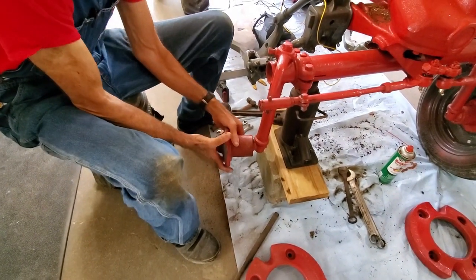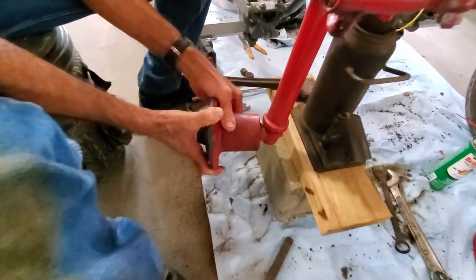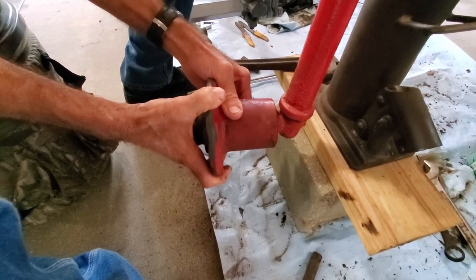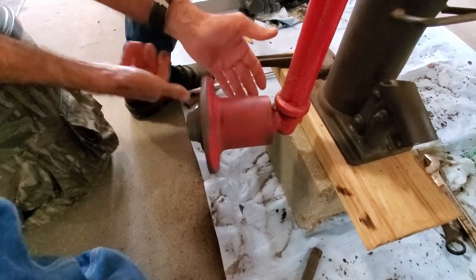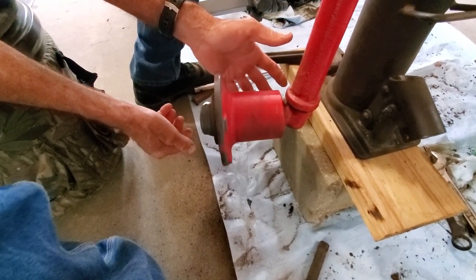Next thing is this right here — we've got wheel bearing slack. I can move this thing around, in and out, up and down. Now it spins free, so we know the bearing's not torn up.